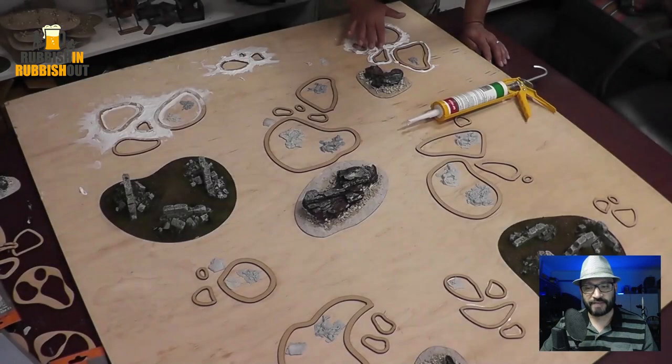G'day everyone, Viv here. I hope you're all keeping well. Welcome back. It's been weeks since I've been working on this swamp board that I've mentioned a few times on my Facebook page and shown some pictures of on the Australian SBG group on Facebook. You can find a link to that group in the description below. I just haven't put any time into it recently. So this is part one — in this video I've just got all the highlights of how I put this table together up until where I am right now.